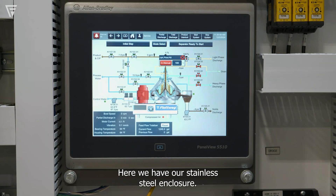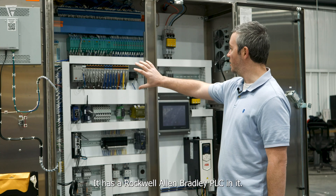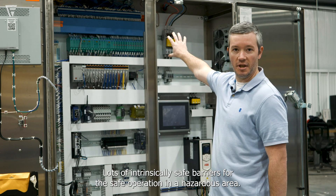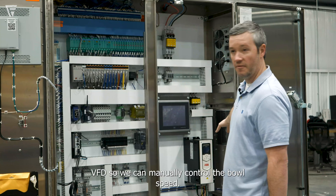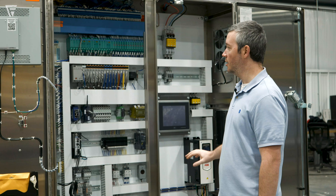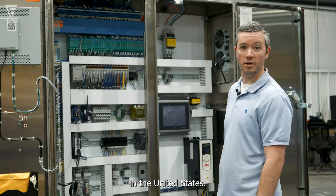Here we have our stainless steel enclosure — this is the control panel for the entire skid. It has a Rockwell Allen Bradley PLC in it, lots of intrinsically safe barriers for safe operation in a hazardous area, and a VFD so we can manually control the bowl speed. This is a UL-rated panel, all fabricated and assembled here in the United States.